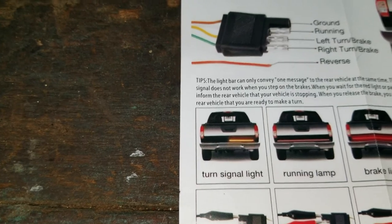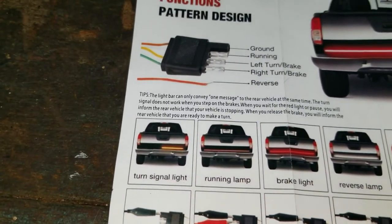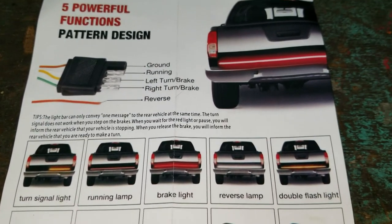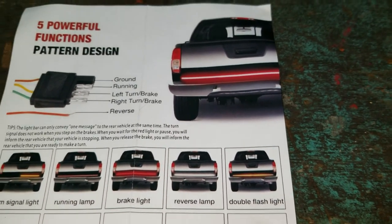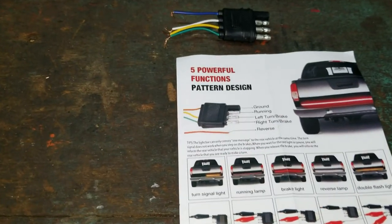When we're finished, it's supposed to be a sequential turn signal, running lights which will be a little lighter red, brake lights which will be brighter, reverse lights which will come on with reverse, and our double flash will of course be sequential in both directions. So we'll give her a go and see what happens.